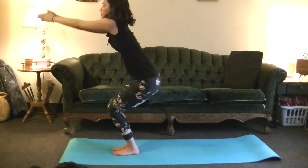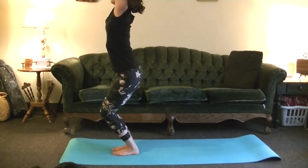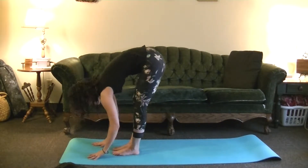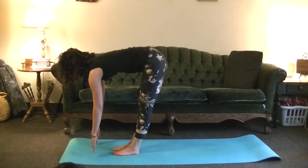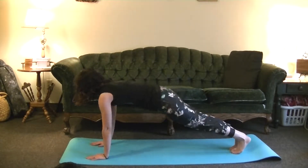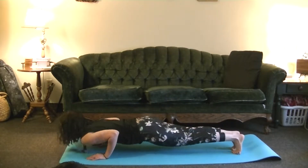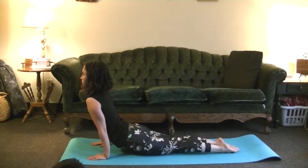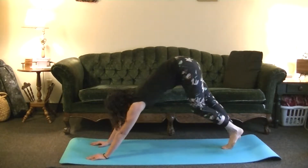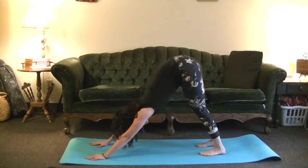Inhale, Utkatasana — Chair pose. Exhale, Uttanasana — Forward fold, you can bend your knees here. Inhale, look forward, Ardha. Exhale, step or hop back, Chaturanga. You can take these on the knees if you'd like, like you did in Surya Namaskara A. Inhale, Upward Dog or Cobra. Exhale, Downward Dog.